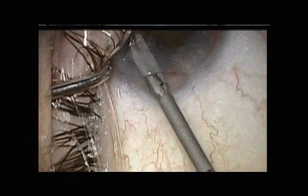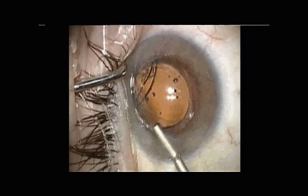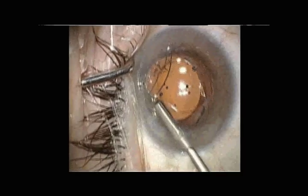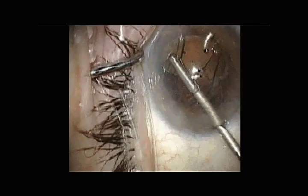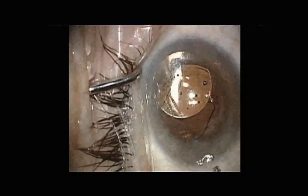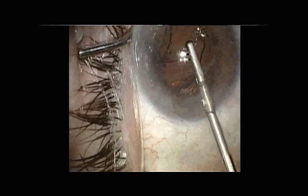The haptic on screen left is then cut as it appears to be adherent into the capsule bag. An attempt is made to dial and rotate the other haptic out, but as you can see there is significant resistance to explantation of that haptic. In the interest of avoiding a zonular dehiscence, we ultimately abandon this approach.